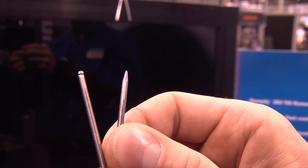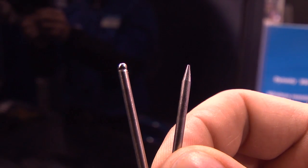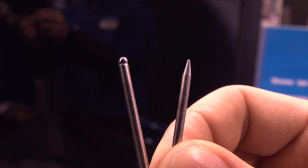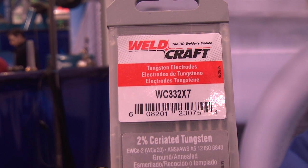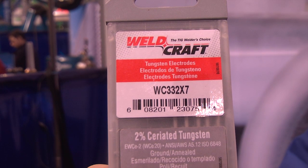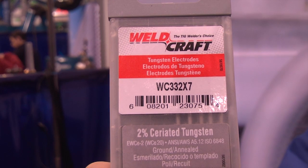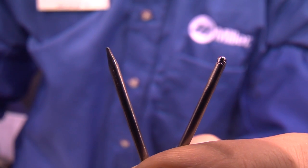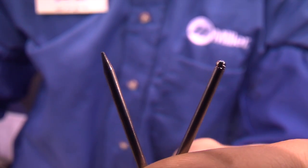What you're looking at here is the difference between a balled tungsten used with a traditional machine and a pointed tungsten with a slightly blunted tip used on the new inverter power sources. It's a 2% cerium tungsten, so instead of switching between a pure tungsten and a different type when moving between AC and DC welding, you can run a 2% cerium tungsten all the time.